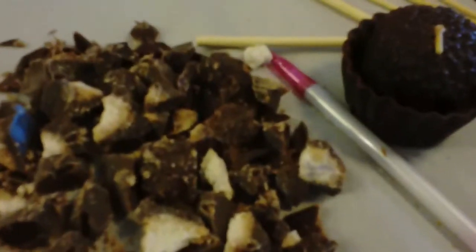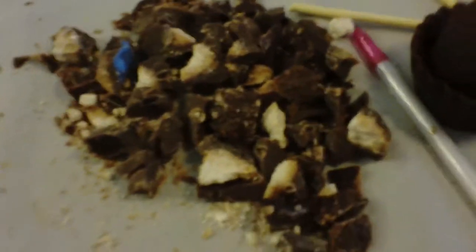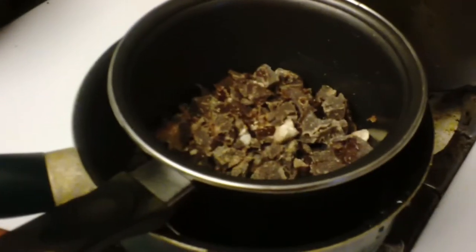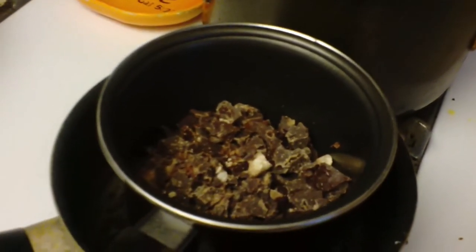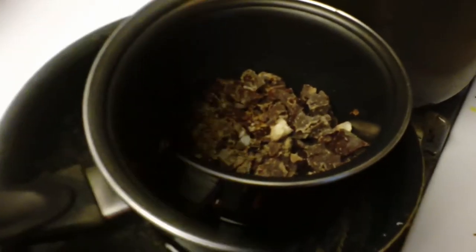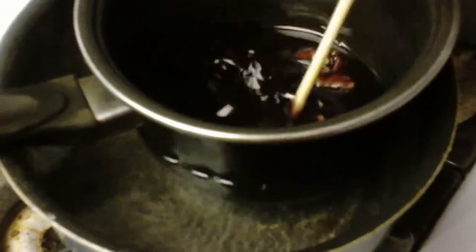I'm cutting up candle pieces and putting them in a pot. I'm using the double boiling method — a little pot in a bigger pot with water on medium-low heat. I heard you can use the microwave to melt wax, but I like this method so I can keep an eye on the wax to make sure it's fully melted.